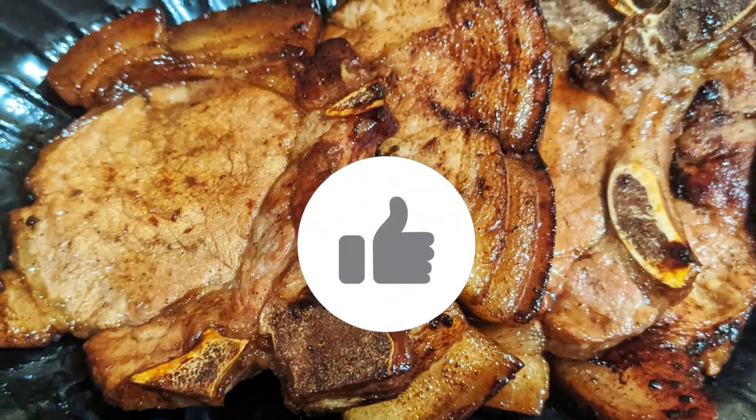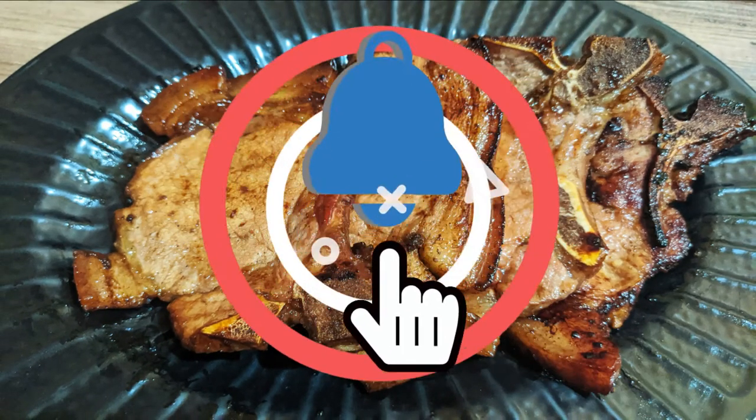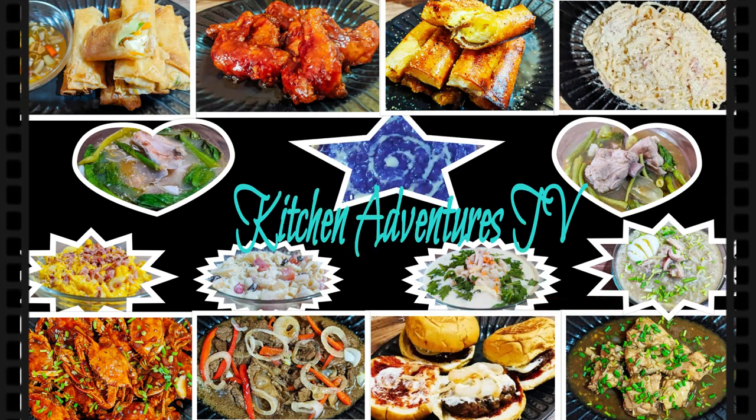If you like this recipe, don't forget to give it a thumbs up, subscribe to my channel, and ring the notification bell for you to be updated with my latest uploads. Thank you so much. See you on my next video. Bye-bye!